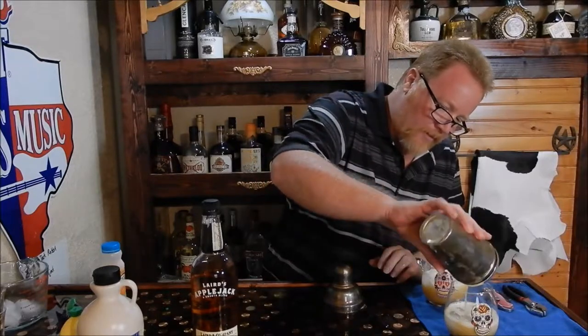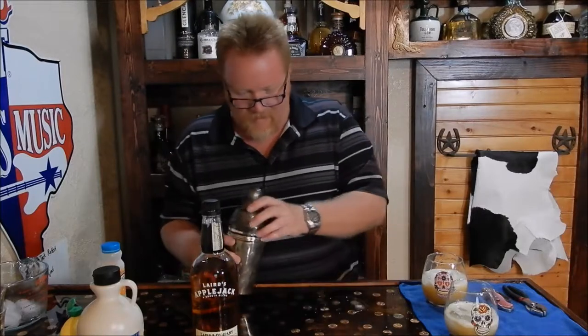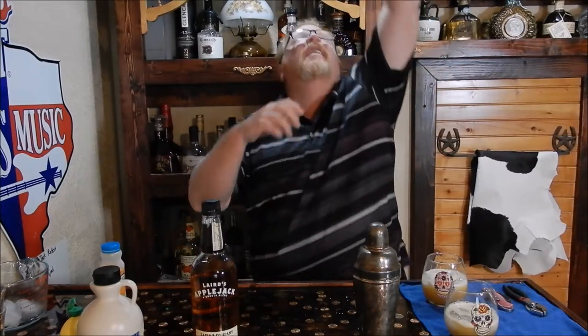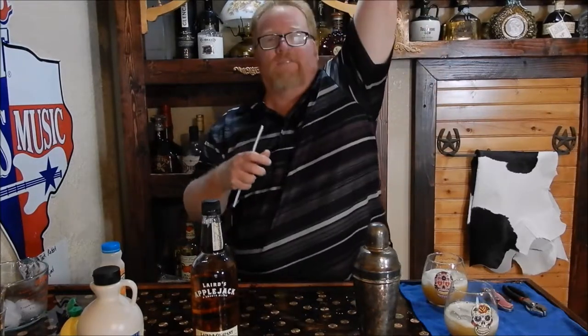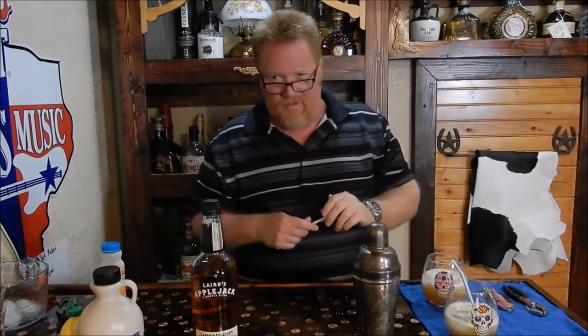Get about an even amount there — it doesn't look too bad. I just poured stuff all over the bar though, but that's okay. Now grab a couple of straws.